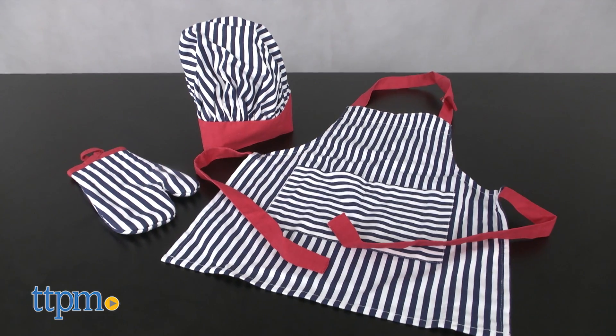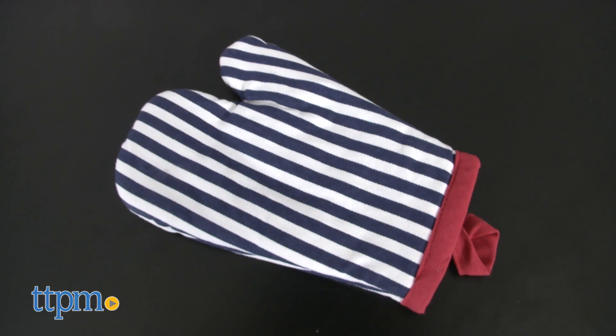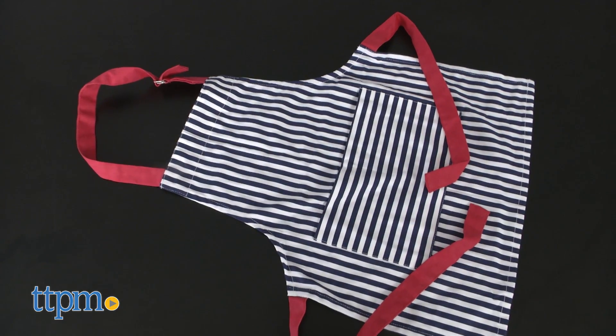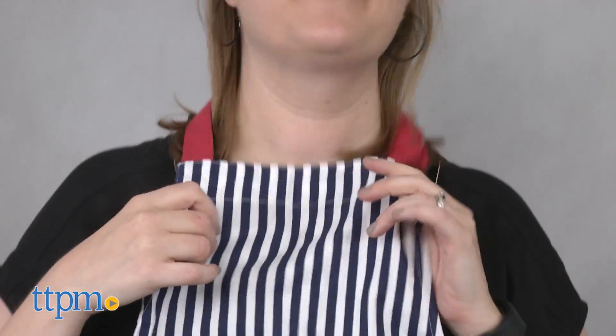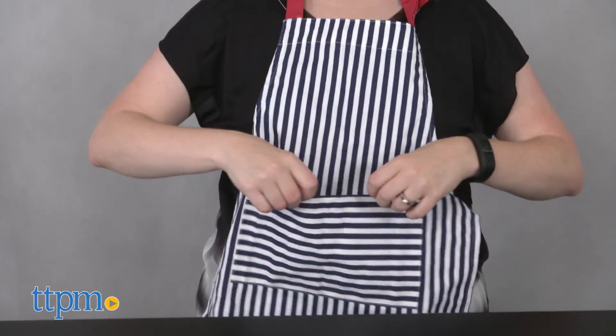This is a one-size-fits-most set of a children's chef hat, an oven mitt, and an apron. Each one features a navy stripe print with red accents. The 100% cotton items are also machine washable.